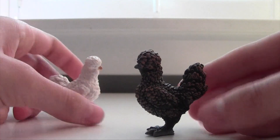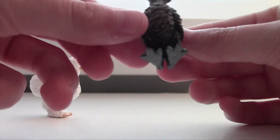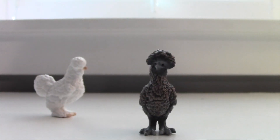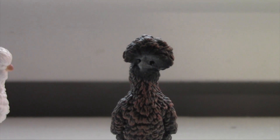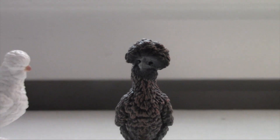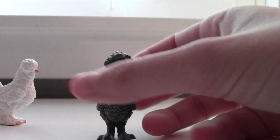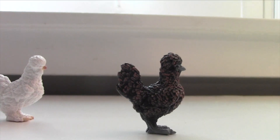Here's the next one — maybe a Bantam, I want to say. Don't quote me on that, I'm not sure. And this guy's so cute. Look at that little face — that is really cute. That's adorable. He's also got nice little detailed feet and a cute little tail. He also is freestanding.